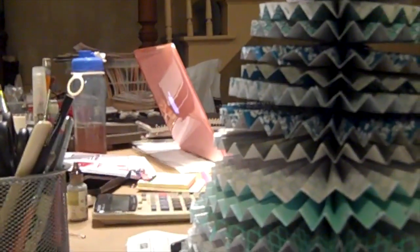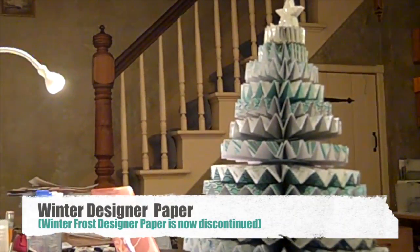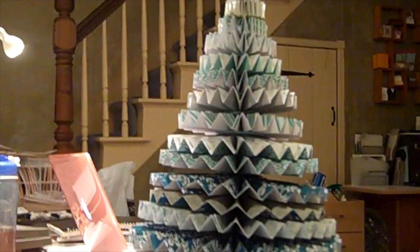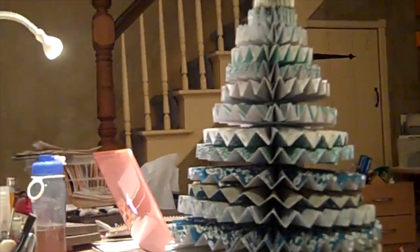Hi, I'm Marilyn of Stamp with Marilyn, and welcome to my video tutorial on how to make a 3D Christmas tree. This is an example of a large tree made out of the Winter Frost designer paper, and I'm also going to show you how to make a smaller tree, also out of the Winter Frost designer paper.